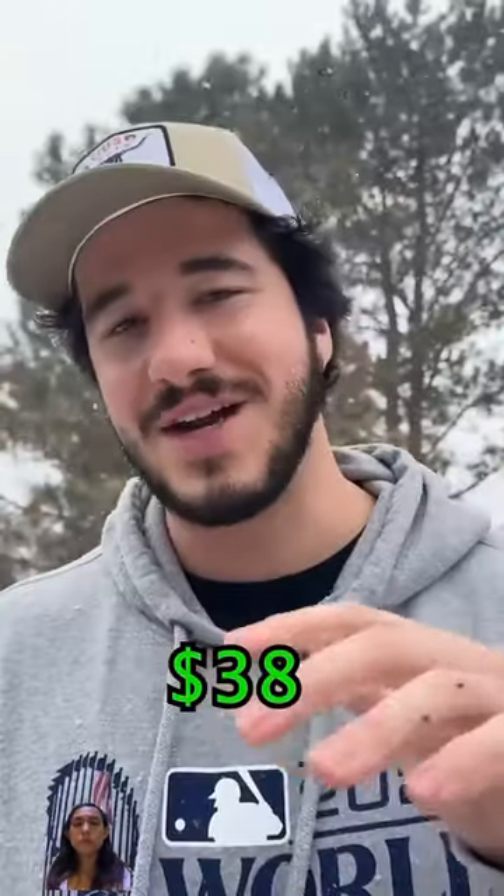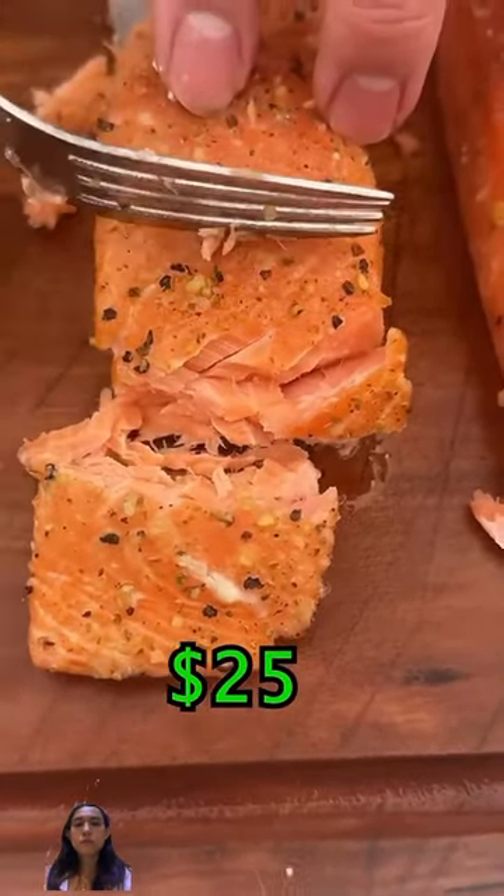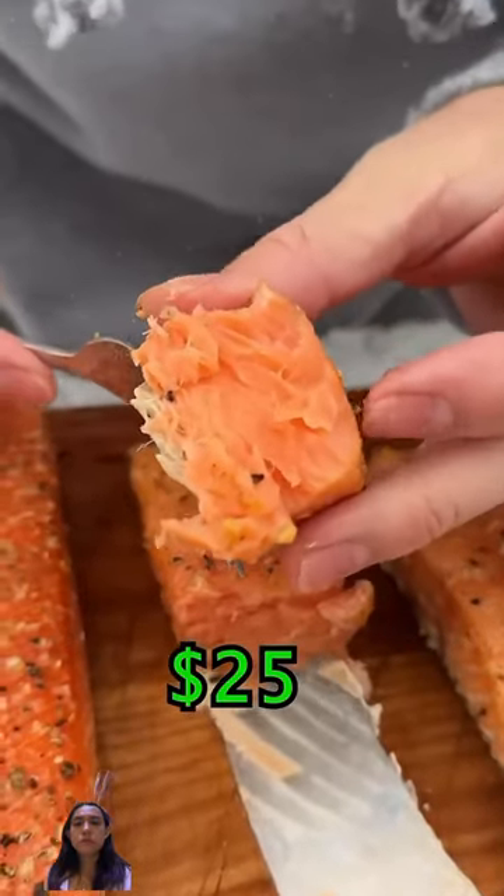Let's see how it tastes. Yeah, that one's not nearly as good. Now we got the wild caught — tender and juicy. That's nice, medium rare wild caught salmon. Definitely the second best.